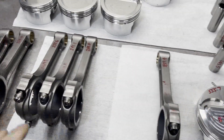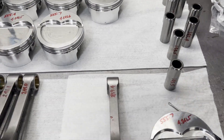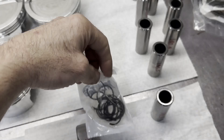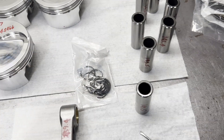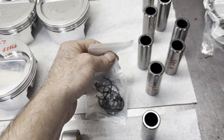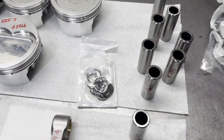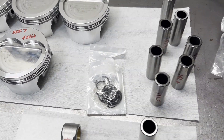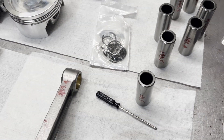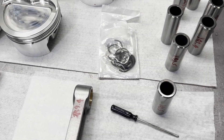Now we've got all our connecting rods laid out and I'm going to start snapping these together. If you're having trouble with wire locks, which is what these pistons use, I do have a video on how to do those — search my channel for 'wire lock.' I have a special screwdriver I've used for years and years to do this with. It takes a little bit to get used to, but once you get the hang of it it's like riding a bicycle.